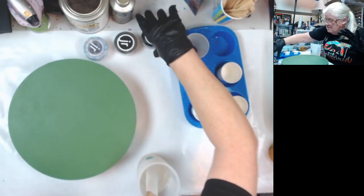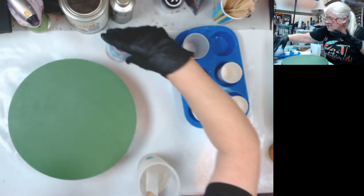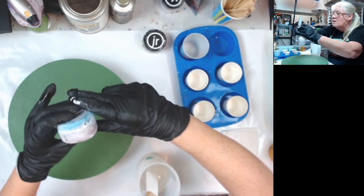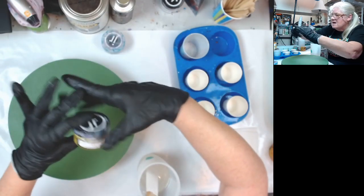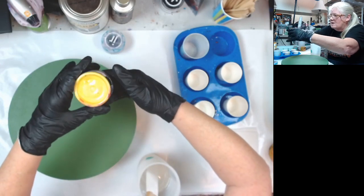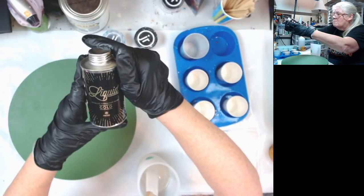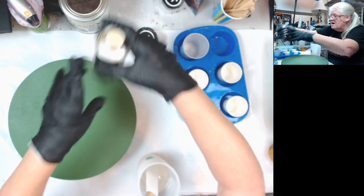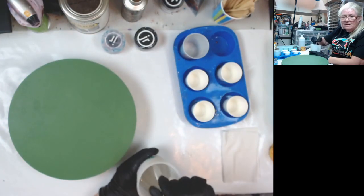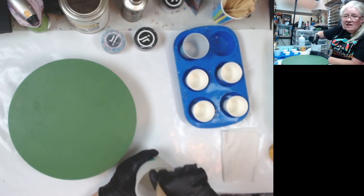My colors are going to be — the one you can't read the label on is my Just Resin Titanium White, and Lemon Yellow, which is a pretty bright yellow. Then I'm going to accent it with my new Liquid Metallic Permanent Gold from MTN, from Dick Blick. Very nice.